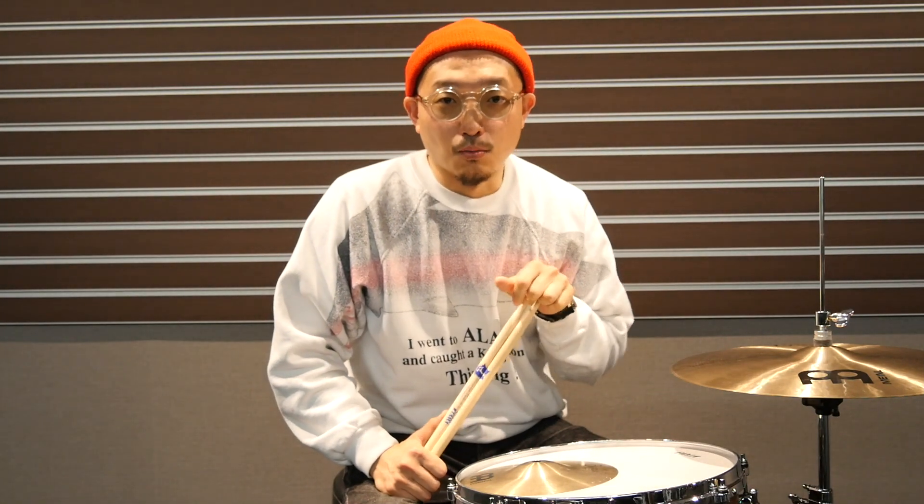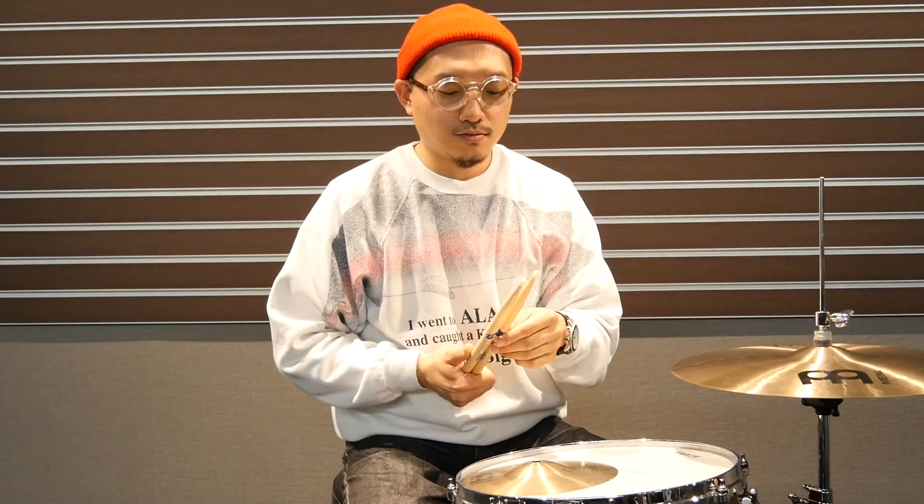I'm Matsushita Masano, a drummer, and I'm here today. I'm from Tama, and I'm going to show you my signature stick.